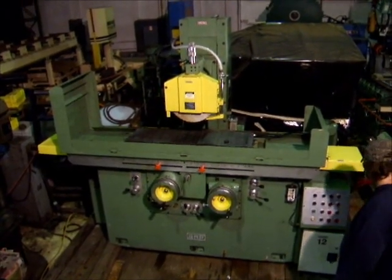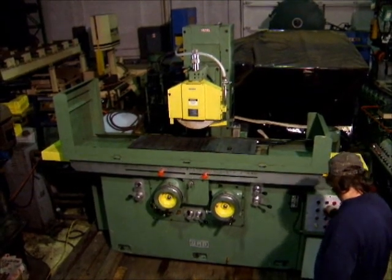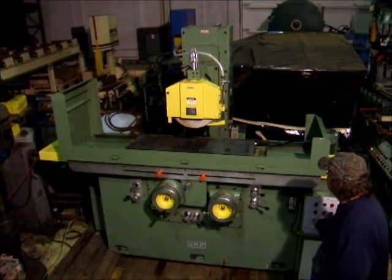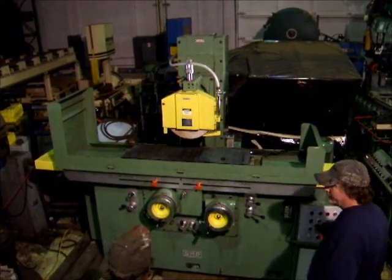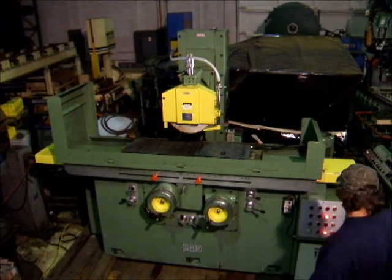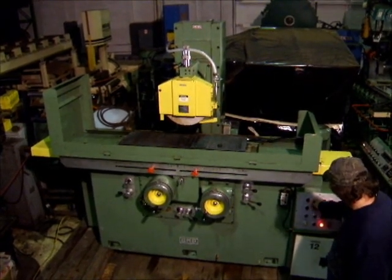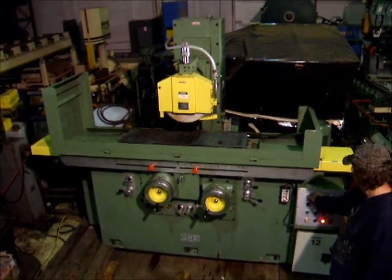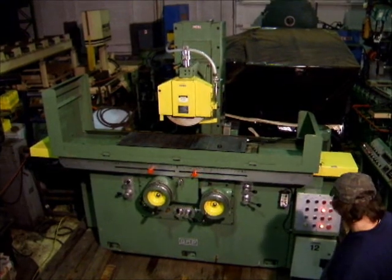Start the machine here for you. We're going to crank it up and down on the head, traverse the table. Here we go.